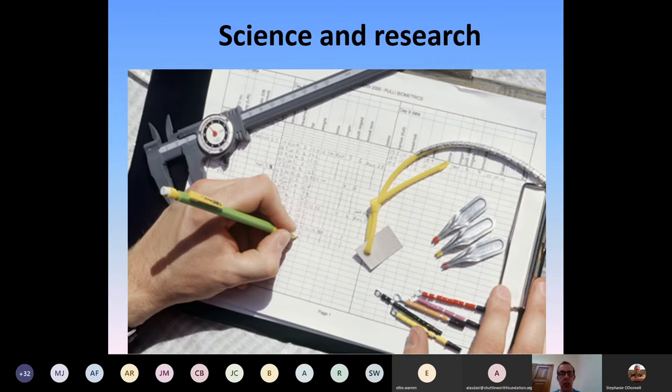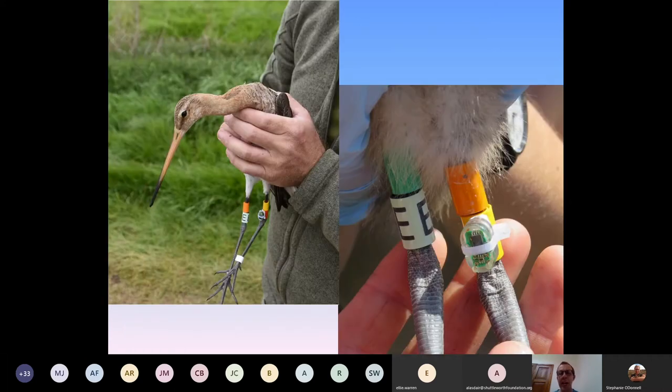My main role is in the science department for conservation research. We started with ringing at the basic level. This blacktail godwit has lots of bling — on the legs there's a geolocator, a pit tag, and some colour rings so people can report sightings of those birds around the globe. It's very much using technology to gain insights into our species — mainly birds in my case.